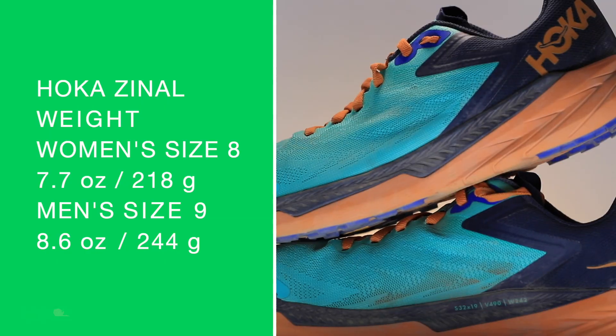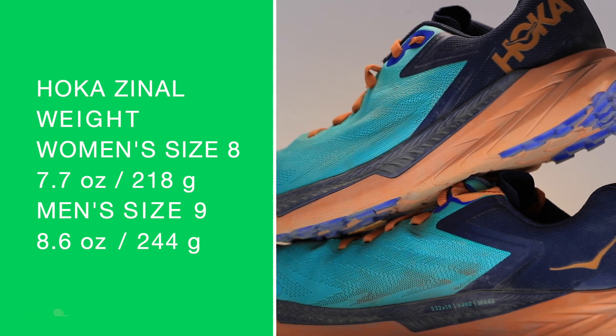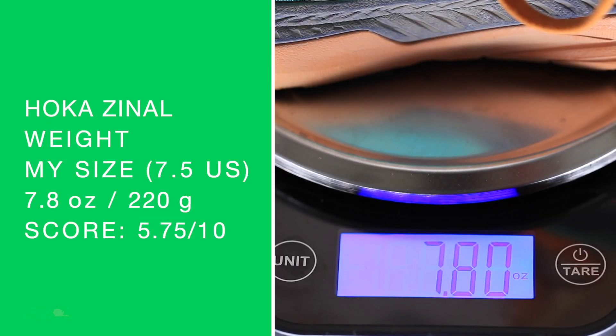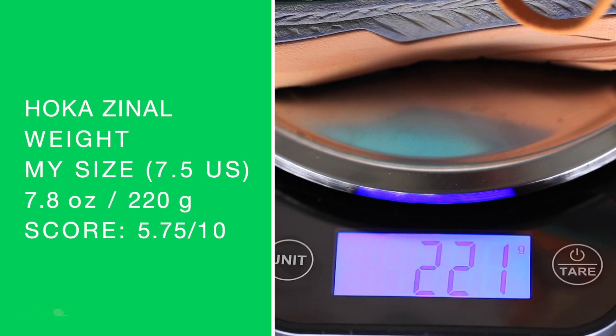Moving on to women's size 8, men's size 9. Let's put it on the scale just to confirm. I'm getting 7.76, 7.8 in my size.